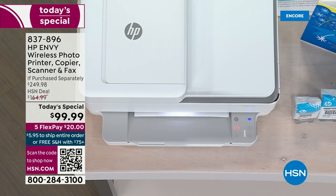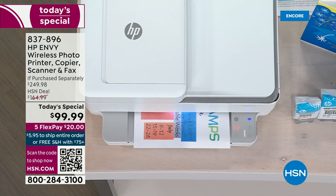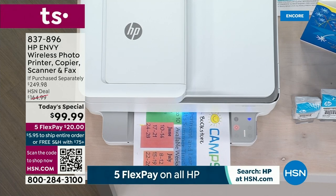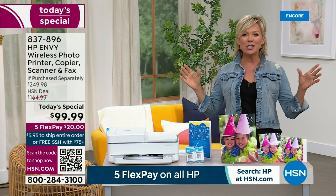Printing, scanning, copying, doing creative projects, borderless photos, and so much more — whether it's for the house, for your home office, for homework. And you can use the app on the go, wherever you are, to print off from your HP Envy.